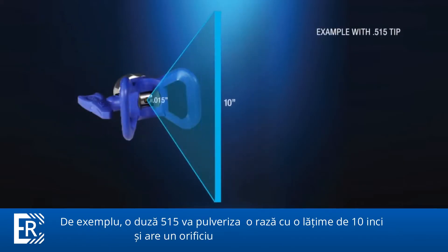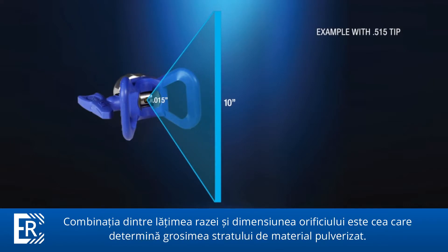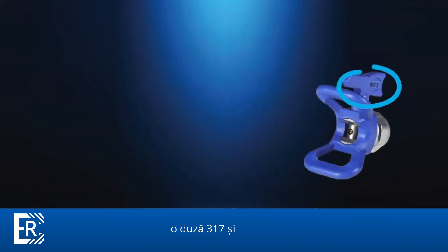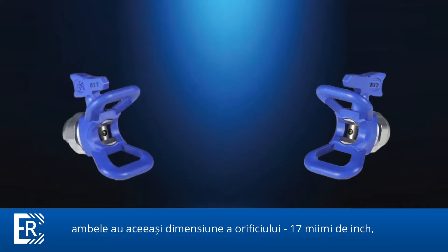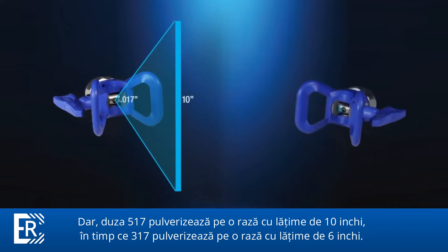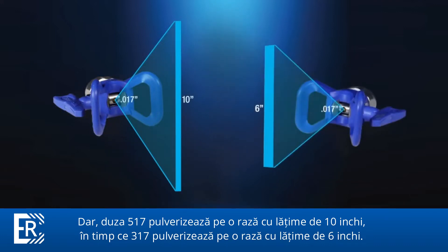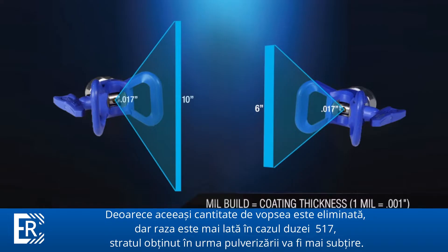For example, a 515 tip will spray a 10-inch wide fan and have a 15 thousandths of an inch orifice. It's the combination of fan width and orifice size that determines how thick of a coating you'll spray. Case in point, a 317 tip and a 517 tip both have the same orifice size — 17 thousandths of an inch — but the 517 tip sprays a 10-inch wide fan while the 317 sprays a 6-inch wide fan. Because the same amount of paint is leaving the orifice but being dispersed across a wider fan, the 517 tip will deliver a thinner coating with less mil build.